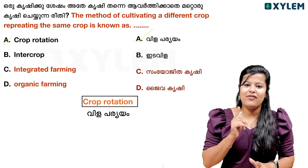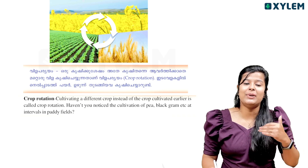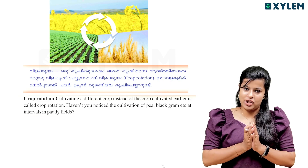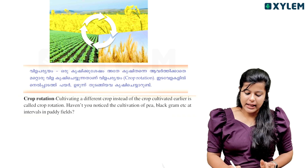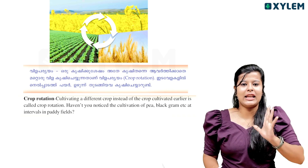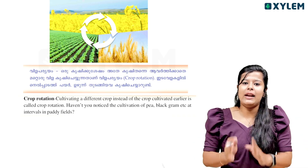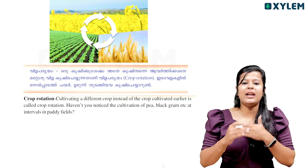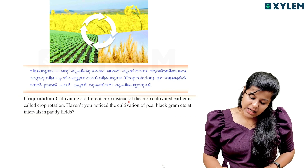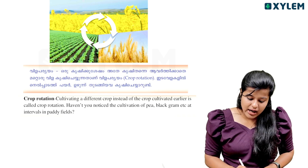What is crop rotation? Crop rotation is cultivating a different crop instead of the crop cultivated earlier, which is called crop rotation. In the exam, we can use crop rotation with four different crops. Haven't you noticed the cultivation of pea, black gram, etc. at intervals in a paddy field?